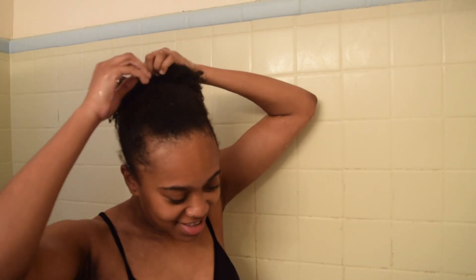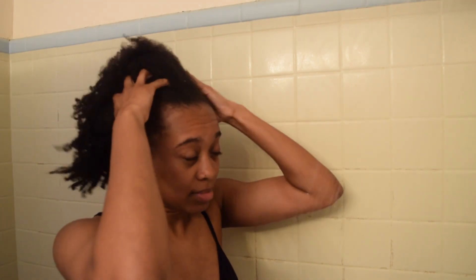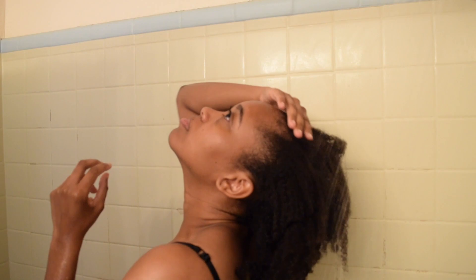Alright fam, let's get into it. Here I am removing the crusty hair tie from my head — oh my goodness. If you know, you know, this feeling right here is unmatched. Here I'm just adding some water to the head.